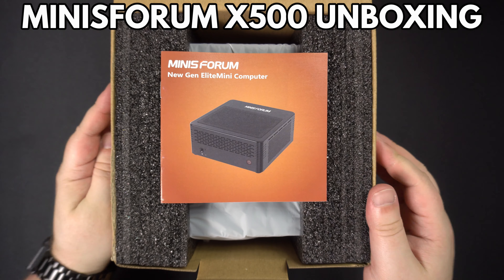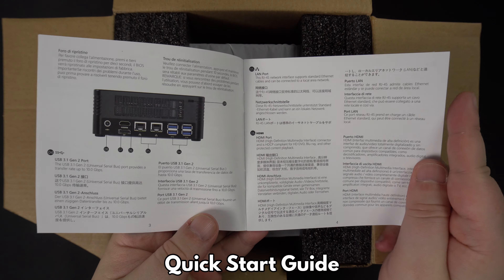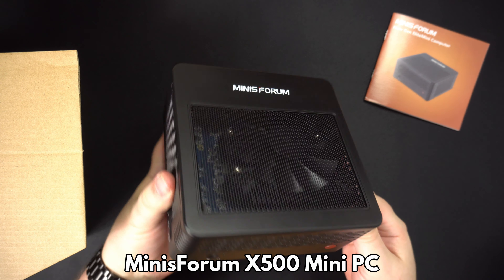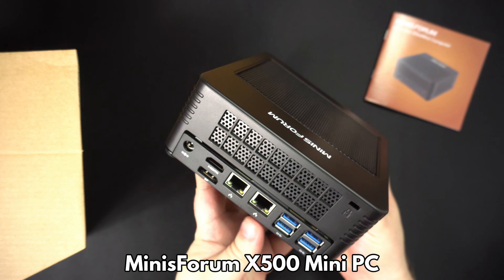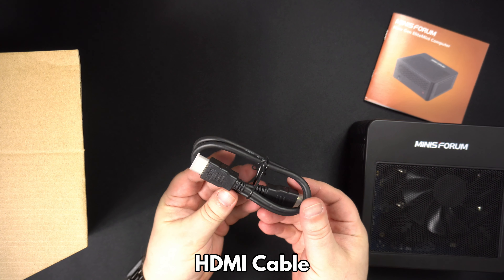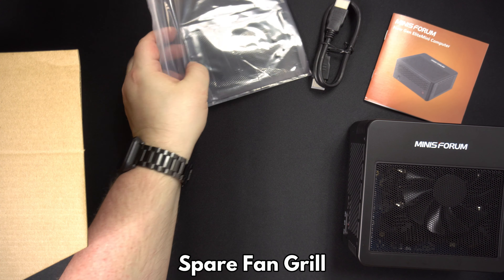Let's get on with the unboxing. First up we have the quick start guide, which is in multiple languages including English, Chinese, and German. Next there is the Minisforum X500, which we will show in more detail shortly. Under the packaging is an HDMI cable, and there is a spare grill for the fan area on the case.